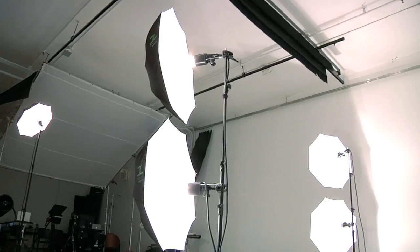Creative Light offers four types of umbrellas in three different sizes. White umbrellas produce soft, diffused light and are often used as main and fill lights. In addition, multiple umbrellas can be used to light large backgrounds.